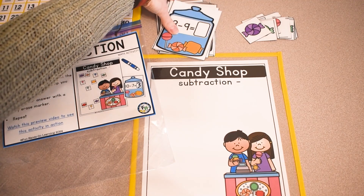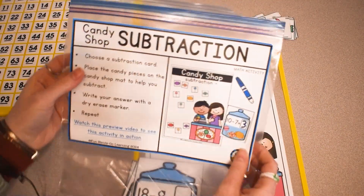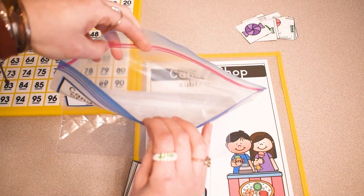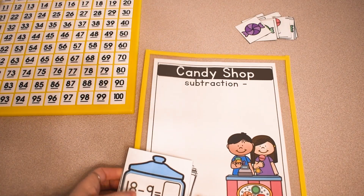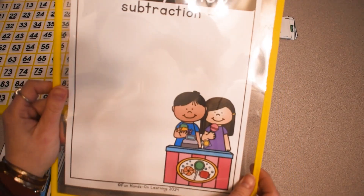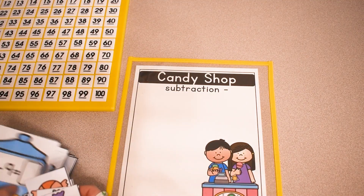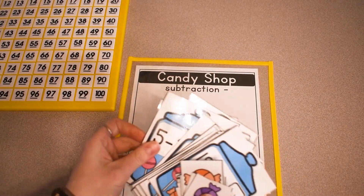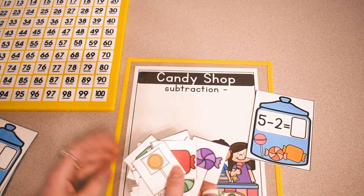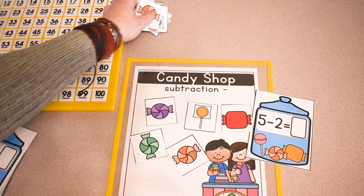This activity is called Candy Shop Subtraction. Students are practicing subtracting from 19 and lower. This activity comes with a direction card — I always print my direction cards on label paper and place them on a ziploc bag. It comes with subtraction cards, a mat which I place in a plastic sleeve, and candy pieces to help students subtract. The first thing they do is take a subtraction card. Let's practice an easy one: five minus two. Students place five candy pieces on the mat — one, two, three, four, five — then subtract two by taking away one, two.